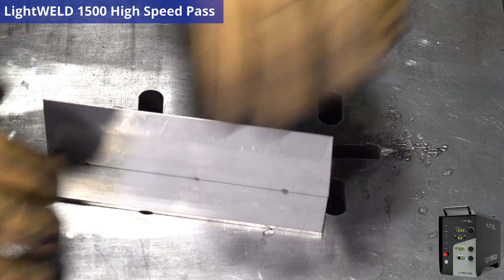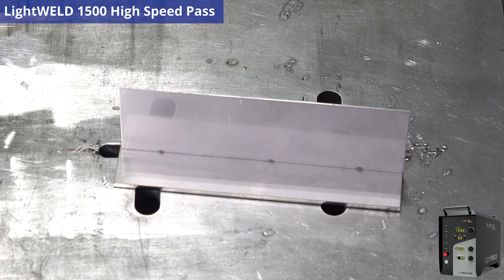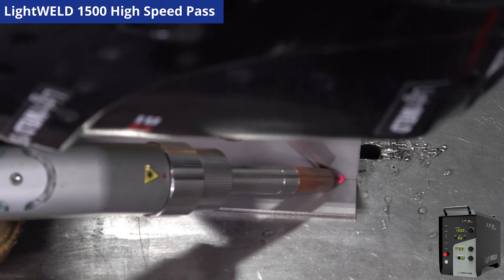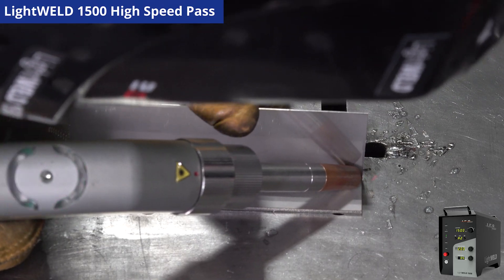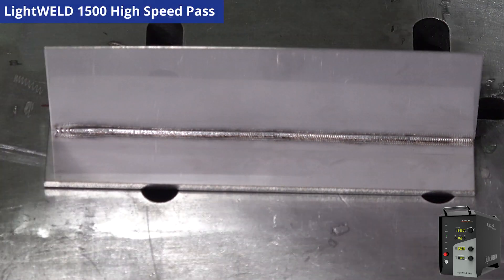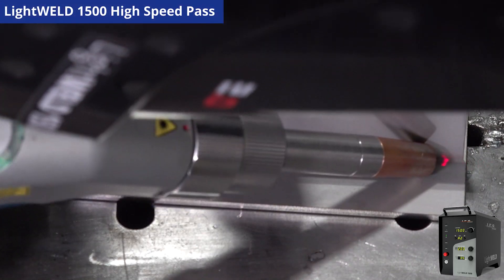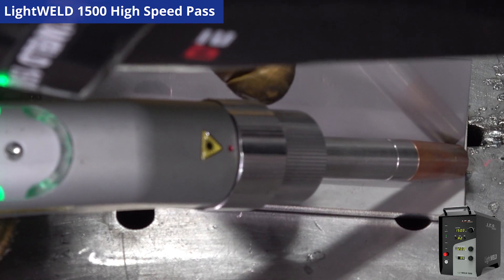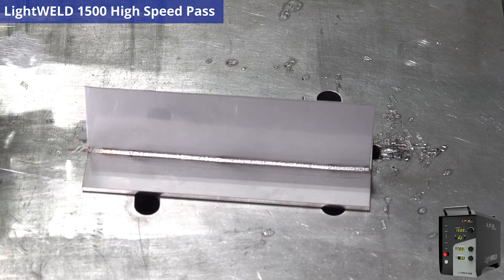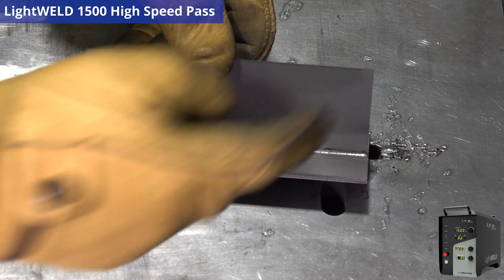I already did some tacks to make sure we're set up. I'm going to drop my visor and away we go. We're going to turn it over and do the same thing on the other side.